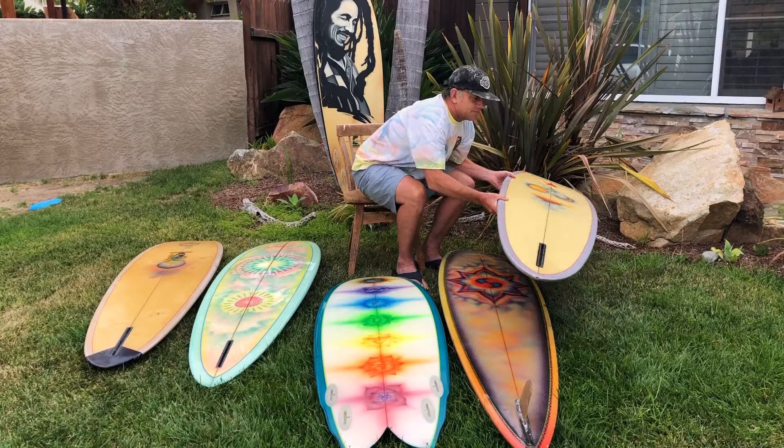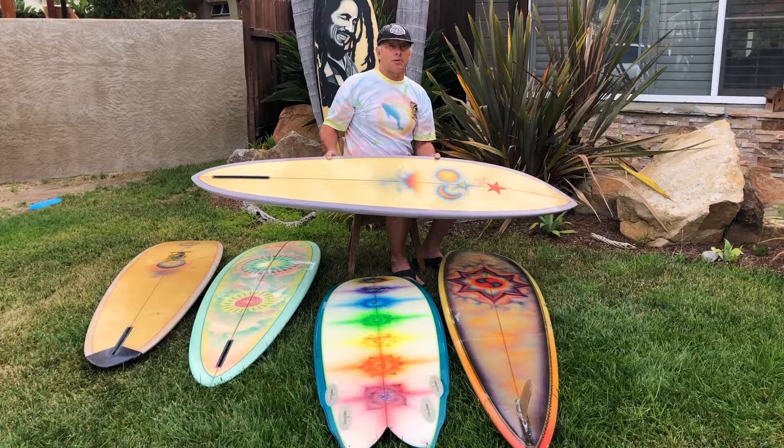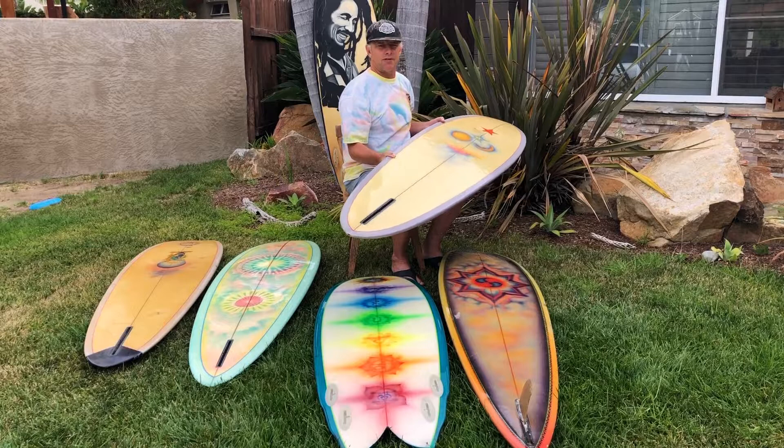This one here was one of Johnny's original boards that he rode locally here in Encinitas at Stone Steps. There's a famous sequence of him riding this board. It's a nice little egg shape with some Breeden artwork on it, and it was actually one of his favorite boards — I got it from his sister.